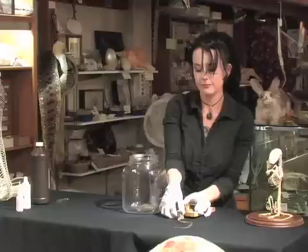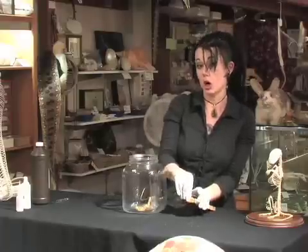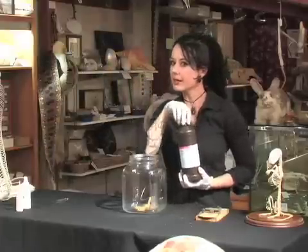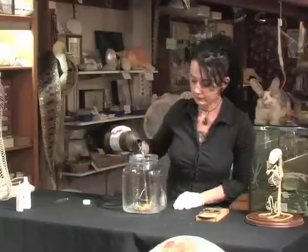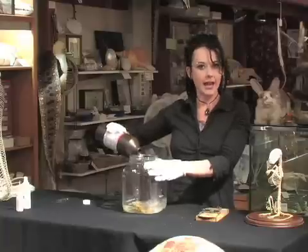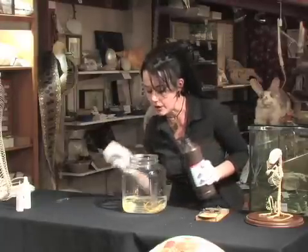Start by taking your rat and putting him in a nice, comfy jar. What you need is ordinary hydrogen peroxide. Never use bleach — bleach will ruin bones. You're gonna wanna let him sit in his peroxide for anywhere from a day to three or four days, just until he gets to be that nice, light bone color. Here, we'll let him get started.